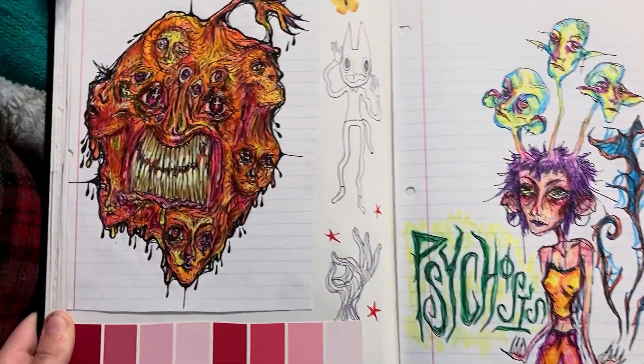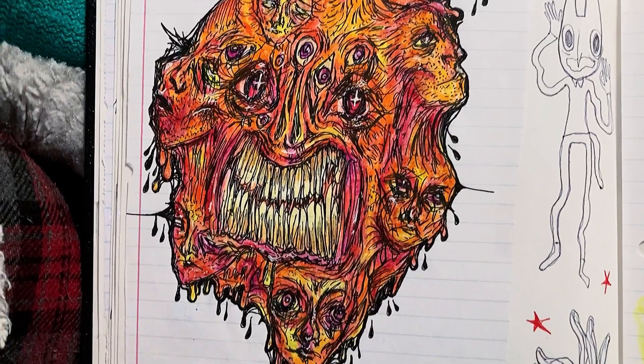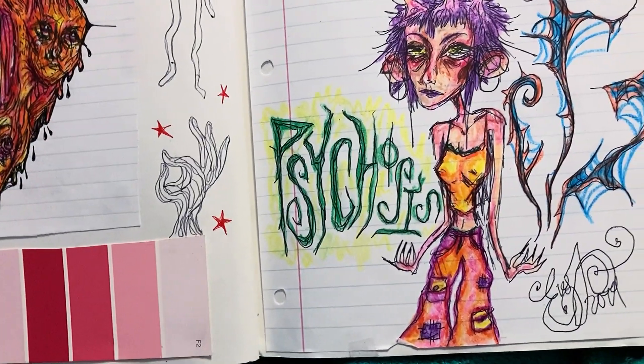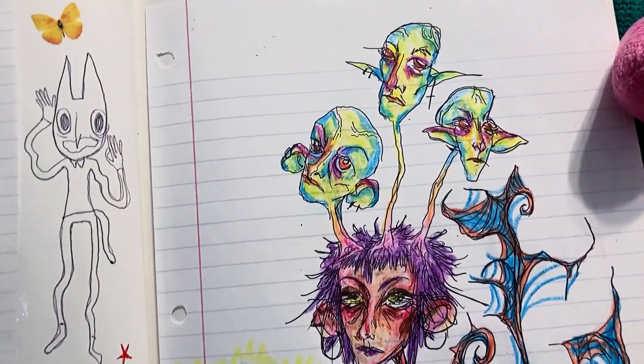Here on the left, this smushy blob of orange faces — I really like how the blending turned out with those Crayola crayons. They can really work well. And this lady I drew in psychology class. She's got faces growing out of her head.